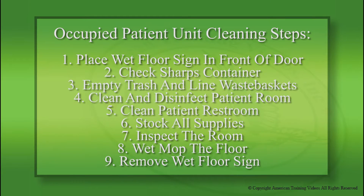Here are the steps you will have to perform to professionally clean an occupied patient unit: 1. Place wet floor signs in front of the door. 2. Check the sharps container. 3. Empty trash and line wastebaskets. 4. Clean and disinfect the patient room. 5. Clean the patient restroom. 6. Stock all supplies. 7. Inspect the room. 8. Wet mop the floor. And lastly, 9. Remove the wet floor sign.